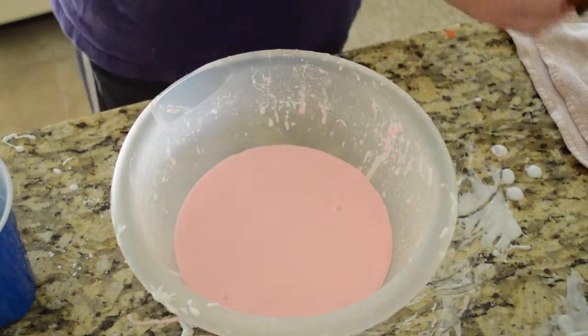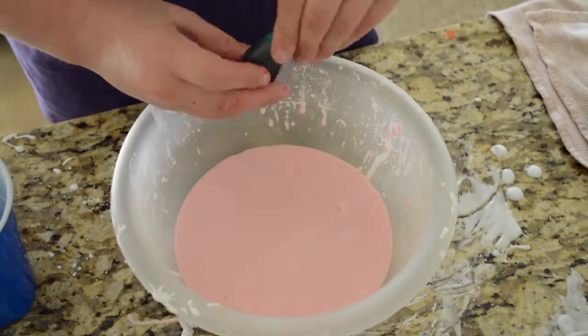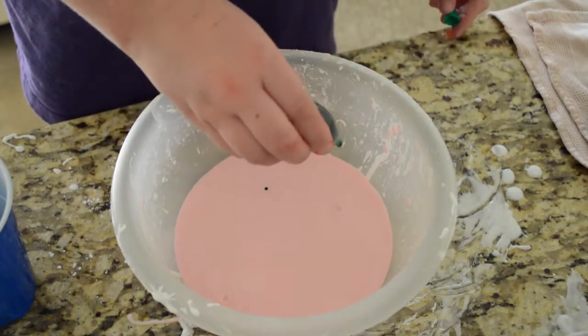Now we're just going to have some fun by mixing in random colors. I think we'll do green, and then we're just going to leave it in blobs and at the end we're just going to hammer it.